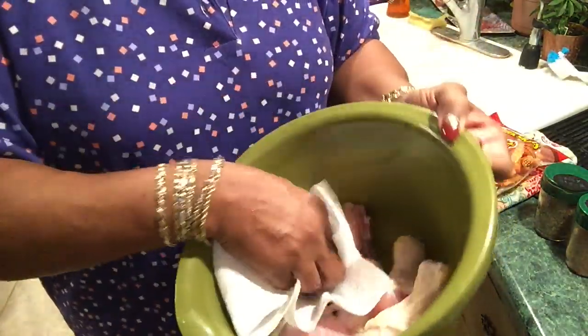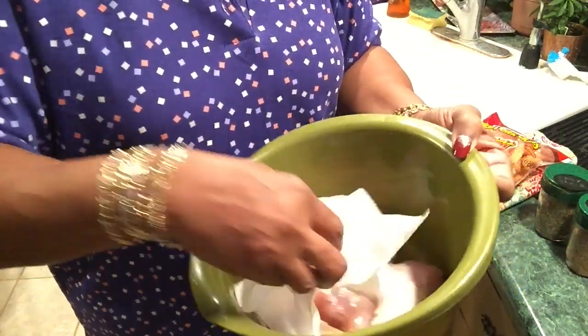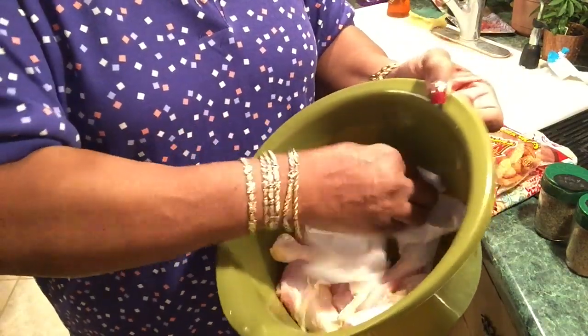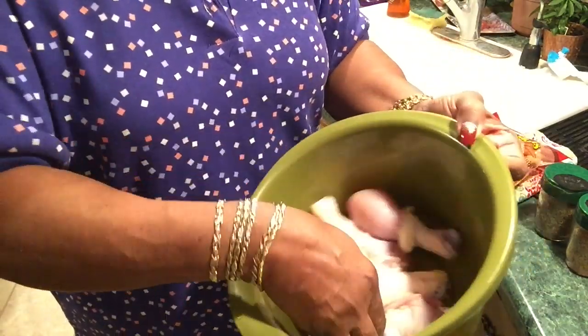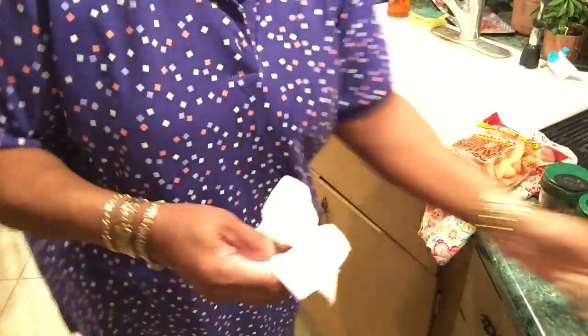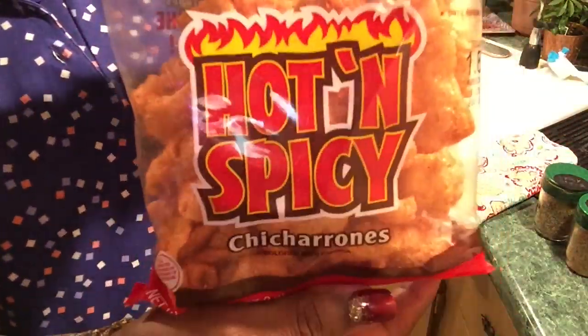Get them as dry as possible before I season them. Let it dry and soak up all the water out. I was going to use the bottom of this bowl — I was going to grind up these pork rinds. I call them skins.